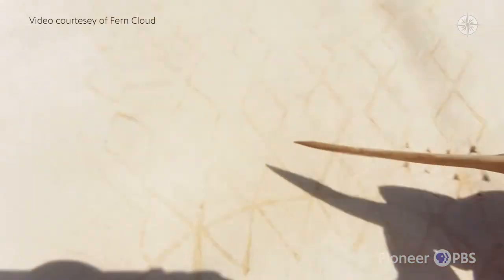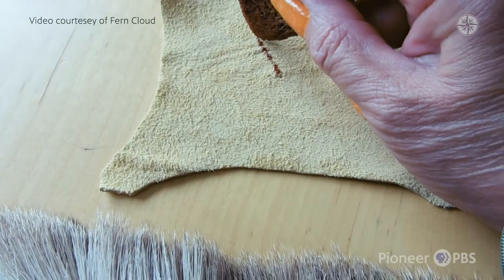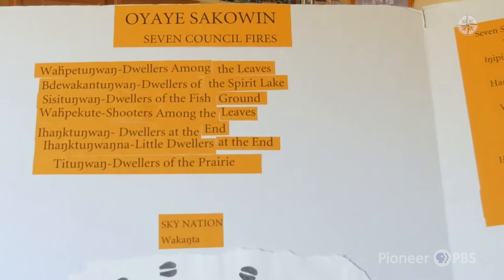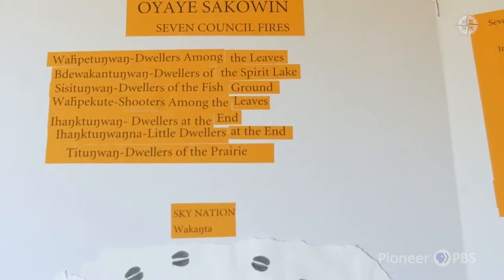The next step in that process is putting in the paints, and I use natural paint pigments. The Dakota Nation is made up of seven council fires, the Osheti Shikoi. The Wapetua are the dwellers among the leaves, and this is where we're at right now at the Upper Sioux community. The Bredewakantua are the dwellers of Spirit Lake, which is over in eastern Minnesota. The Sissetiwa are dwellers among the fish grounds. And the Wapetuk Wapetkute are the shooters amongst the leaves.